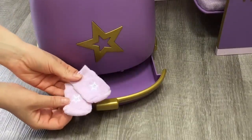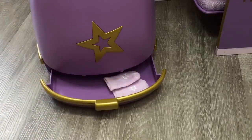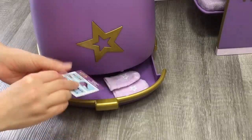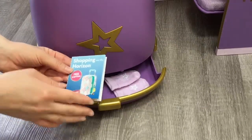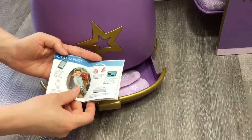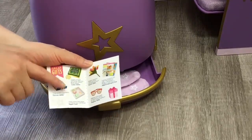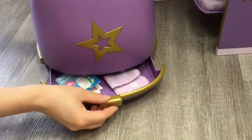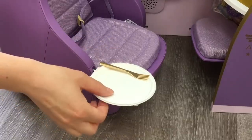In the storage section there's a pair of purple socks with the American Girl star in the middle, an airplane safety instruction card with photos on the front and back, and one of my favorite items — a shopping magazine called 'Shopping on the Horizon.' It says free shipping and features different American Girl sets. Opening a page shows headphones, a watch, and gadgets from the Around the World collection with pricing and details. There's also a plate and fork for the tray, which is small but stays in place.